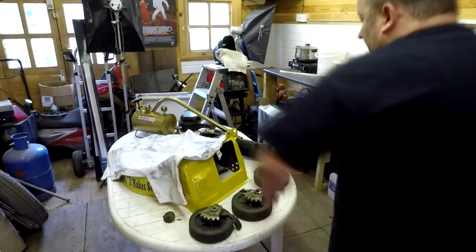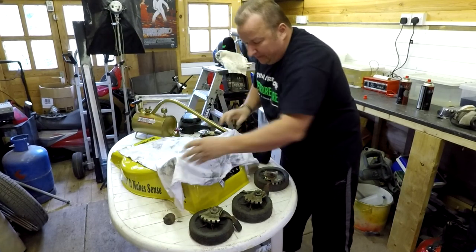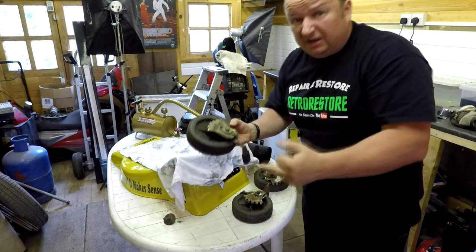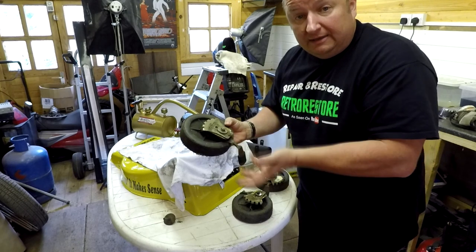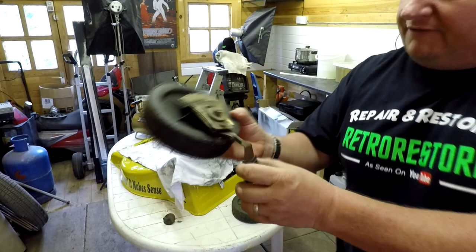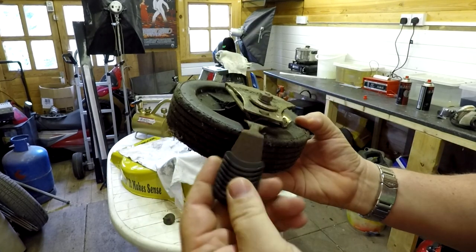I've still got the Trotter lawnmower to put back together. I wanted to get these brackets stripped down — I couldn't do it last week because I'd lent my little stove for heating up with the caustic soda solution, but I've got it back now. These brackets really want sorting out — they really want replating, so I'm going to be doing them.